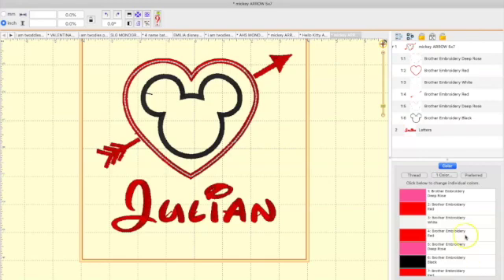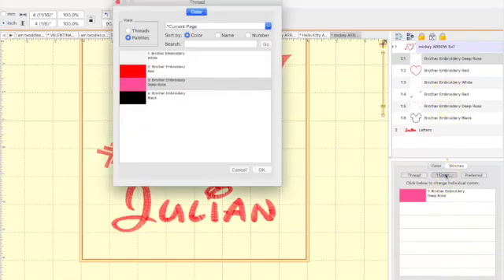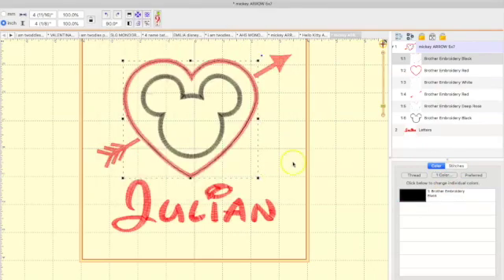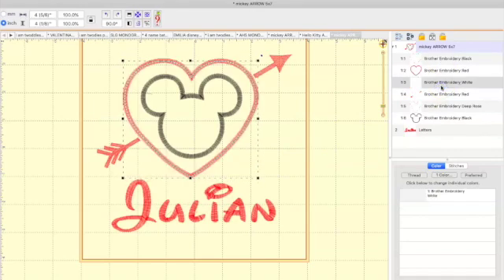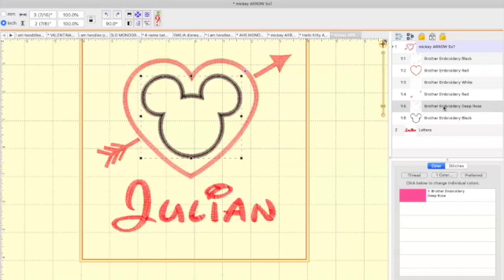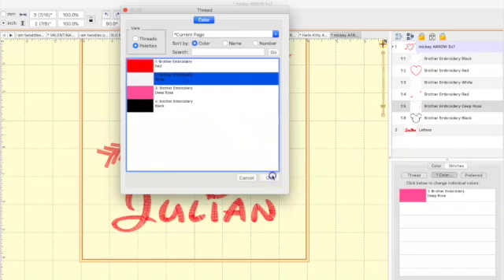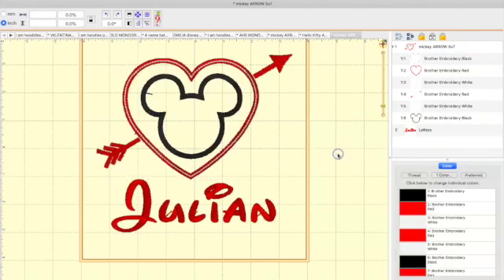I see Deep Rows — I do not need Deep Rows in my design. I'm going to go to Color and change that to black, because that's just a tack down and placement stitch. Now I have red — I'll keep red — and I want the white. The arrows should be red, and there's Deep Rows again — we don't need that. I'm going to click on it and change it to white. Now I have black, and that's fine.